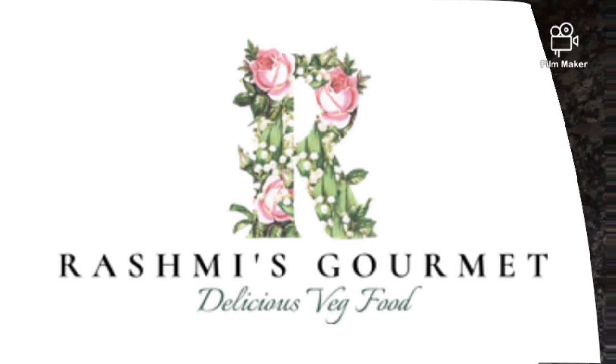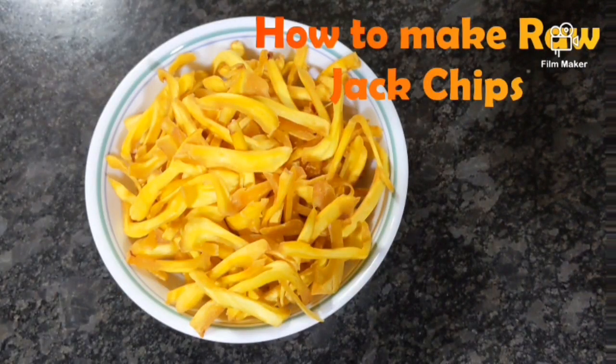Hello everyone and welcome to my channel. It's the jackfruit season so today's video is about how to make raw jack chips.